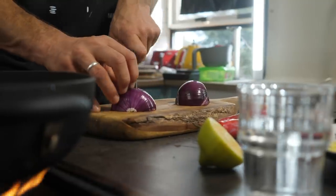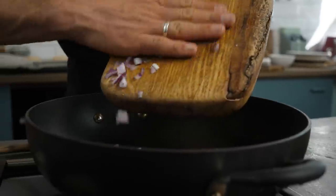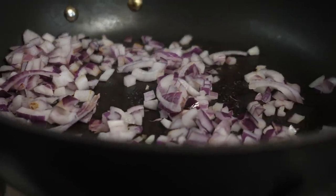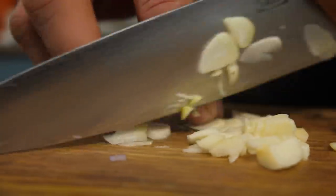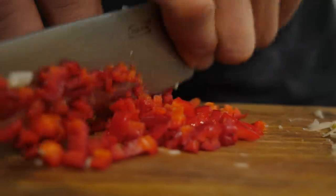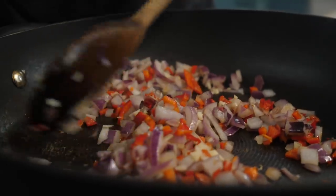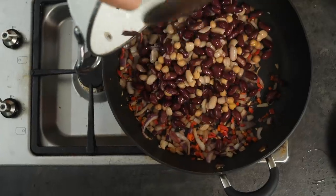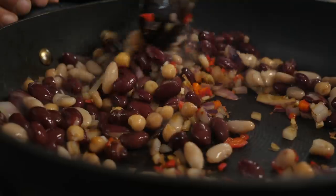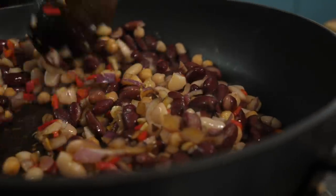Take one medium-sized red onion, peel and finely dice it. Turn a pan on high heat and once hot add the onion and start to fry it. Finely dice two cloves of garlic and two red chilies — remove the seeds if you don't like it too hot. Add into the pan and stir until it starts to brown. Next, add two tins of beans — one tin of kidney beans and one tin of mixed beans. Mix them around until their moisture loosens the onion, garlic, and chili mixture.